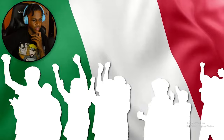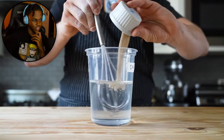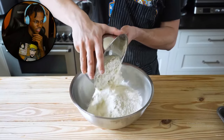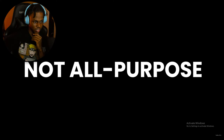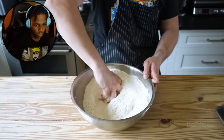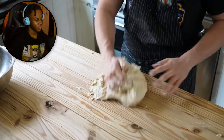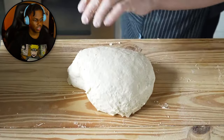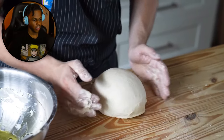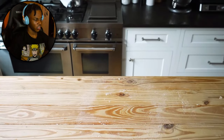Now moving on to the Italian — settle down, Italians, we love you. Get yourself 512 grams of water, whisk in three to four grams of instant yeast until dissolved — much less than before. Separately, in a large bowl with 800 grams of double-zero flour — not all-purpose, keep it italiano — add 16 grams of fine sea salt. Mix by hand, add your yeast mixture, and knead for five to seven minutes until you get a beautifully smooth and supple dough. Lightly coat the bowl with extra virgin olive oil, form into a taut ball, cover tightly with plastic wrap, and place in the fridge for 24 hours.